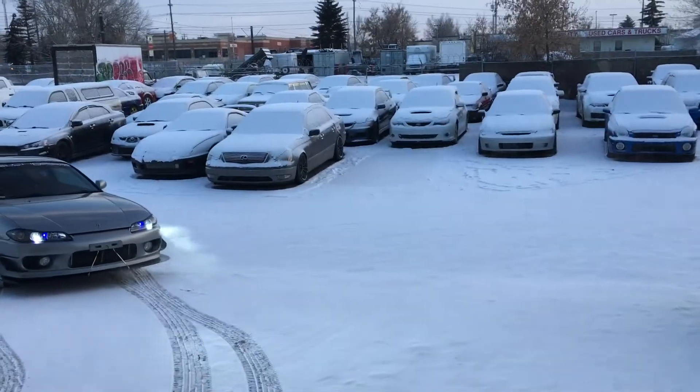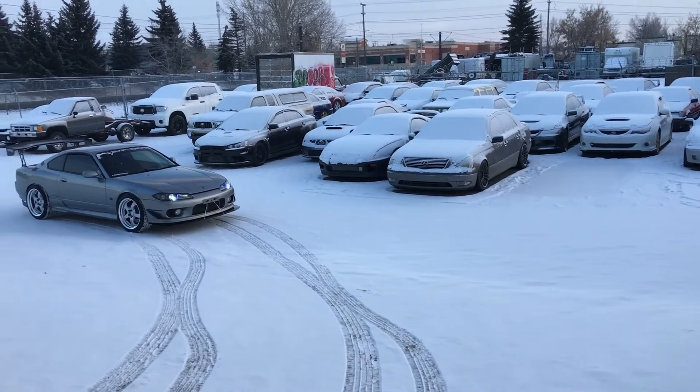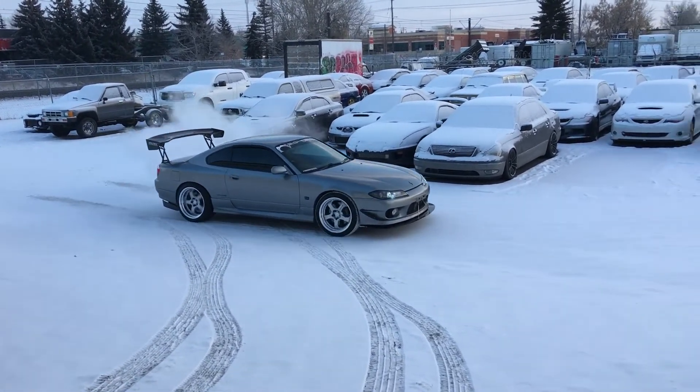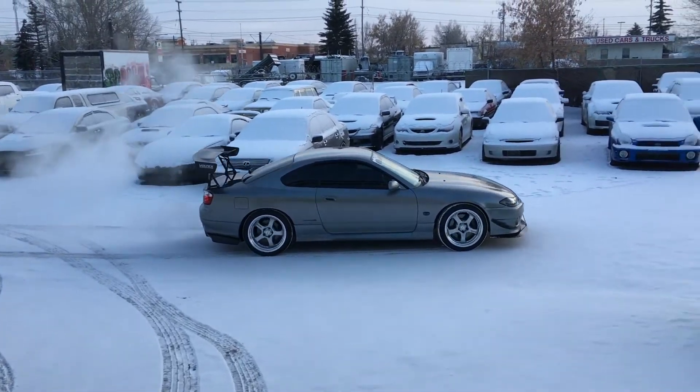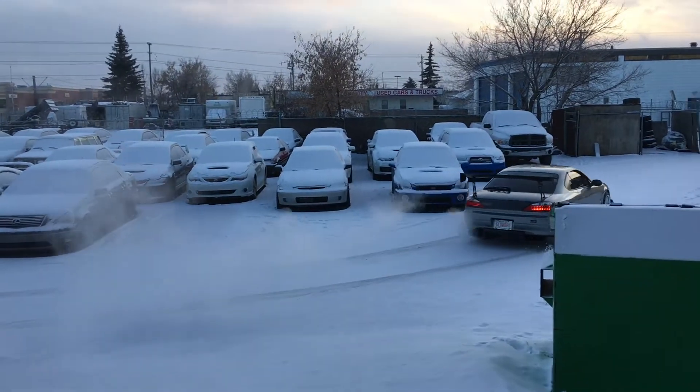Our lovely Calgary weather — it's so really fun.